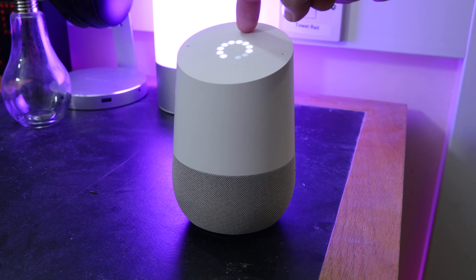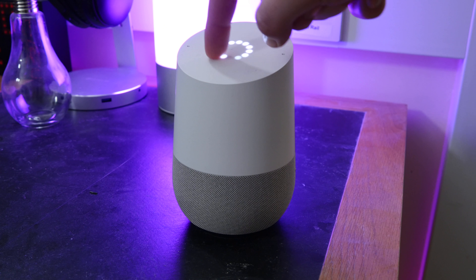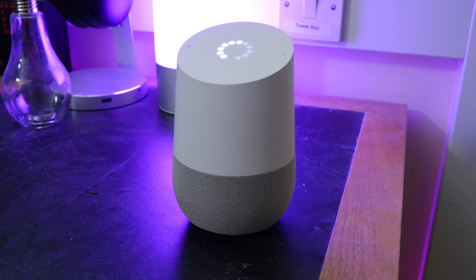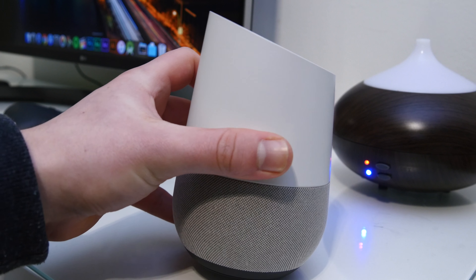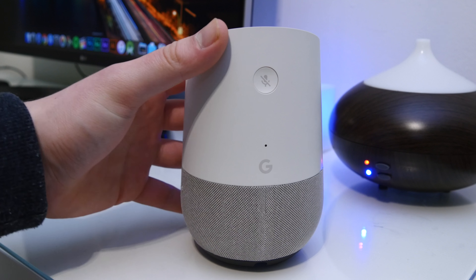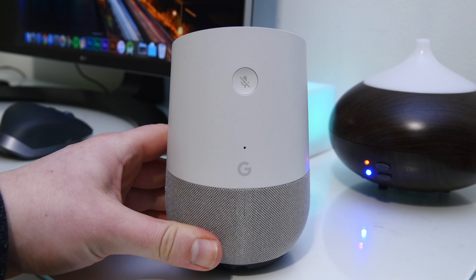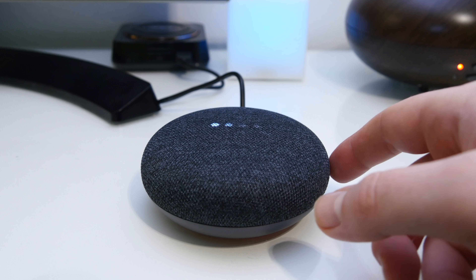In terms of controlling the regular Google Home, you can swipe on the top counterclockwise or clockwise to turn the volume up and down. You can also tap to play or pause music, and hold down if you don't want to say the trigger word. It's pretty simple — there really aren't any buttons on it. It's quite minimalistic. On the back you have a Google logo, a small hole, and a button which mutes the microphone for privacy.